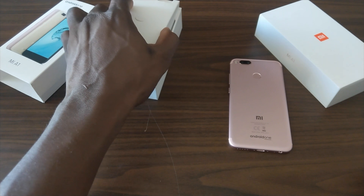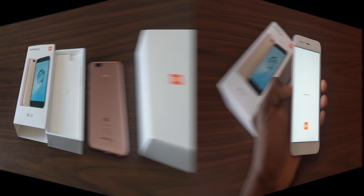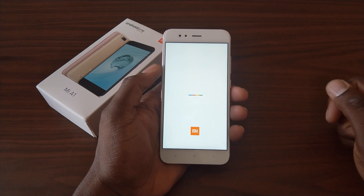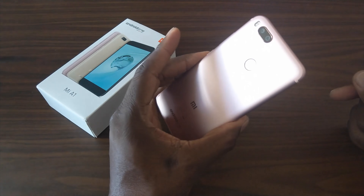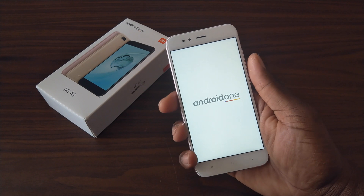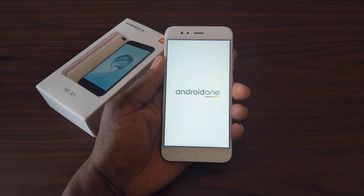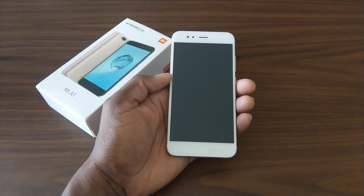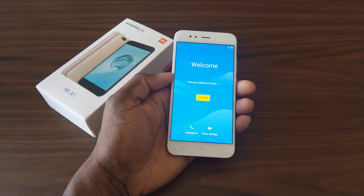So I'm going to get this powered up here, signed in, and then I'm going to tell you how I felt about it. On the boot up, you do have the Android One logo with all the little Google colors there, and you've got the Mi logo down there as well. This is going to be a stock device, folks. This is a very clean, slim design — it definitely feels exactly like an iPhone 7 Plus or a OnePlus 5. This is a 5.5 inch 1080p display.